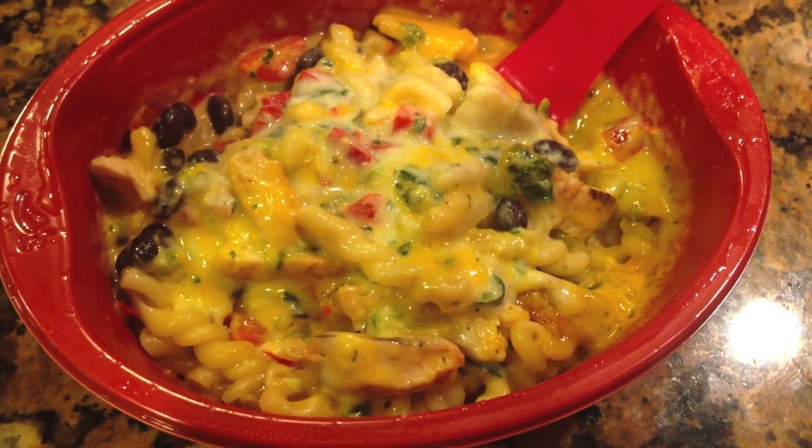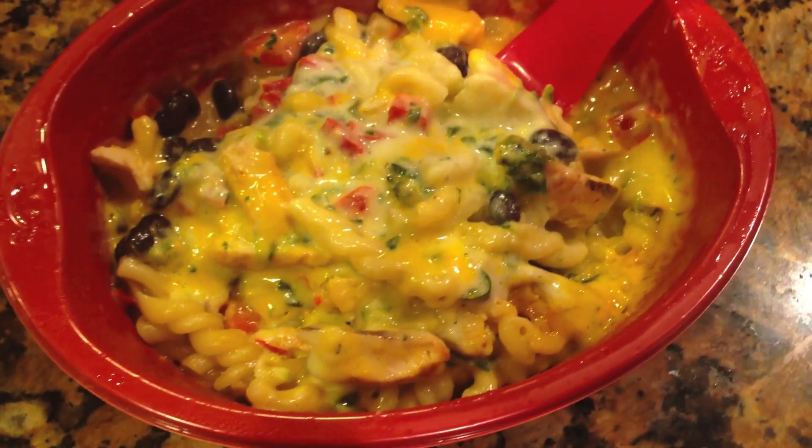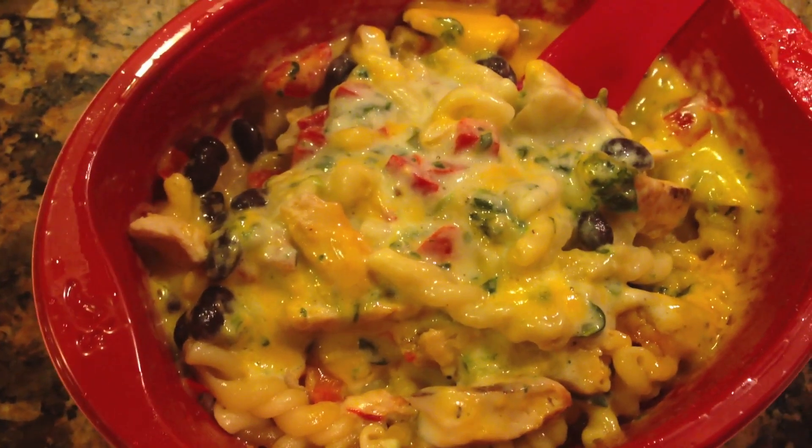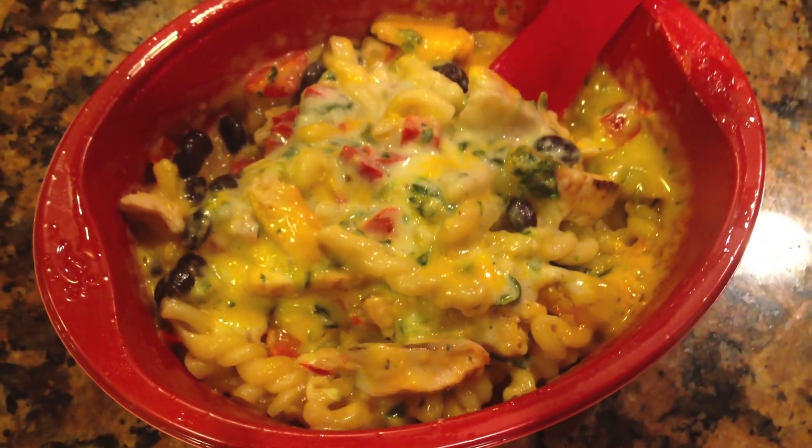I've taken this Chili's Cheesy Chicken Pasta Florentine out of the microwave. Here's what happened: pull back the film, three minutes in the microwave, stir, another one and a half minutes, stir. Here is how it looks — lots and lots of cheese. This makes me very, very happy. Bright colors. I love seeing that bright red, the green, and the nice black beans. Lots of chicken as well. The pasta has that nice stickiness going on. I really like when the consistency is like that — just the right amount of cream sauce, just the right amount of cheese sauce.